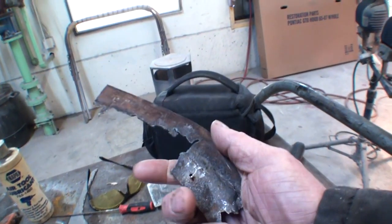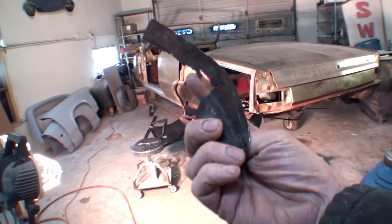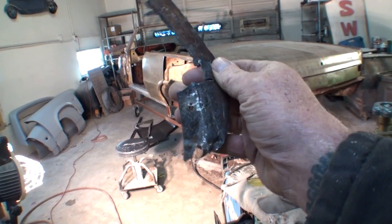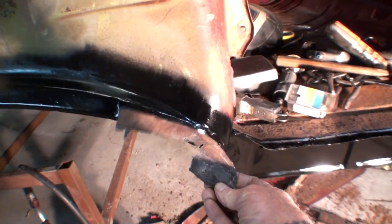Let me show you what it looked like before. If you look right here, this is the old piece that was on there — just like that — and this was the bottom where the quarter panel actually spot-welded to. You can see where it's missing. I actually made that piece and saved the owner a considerable amount of money just for that one little section.